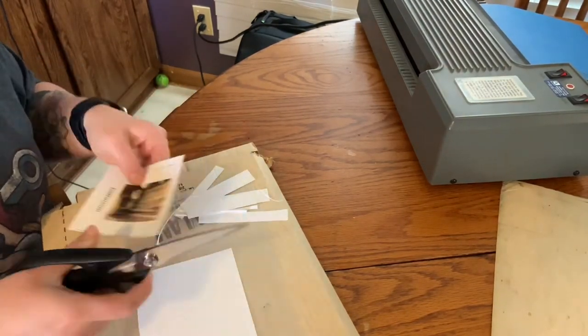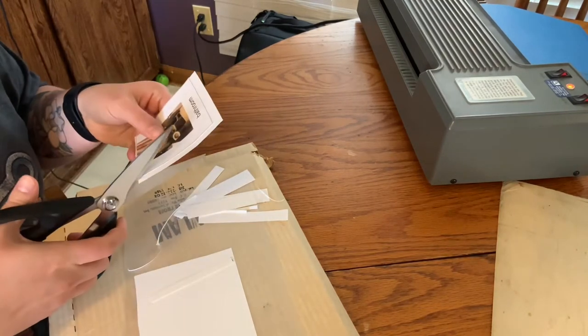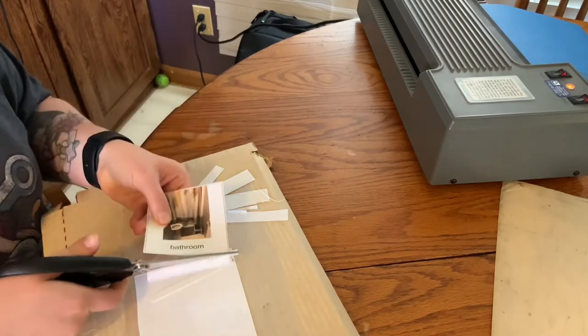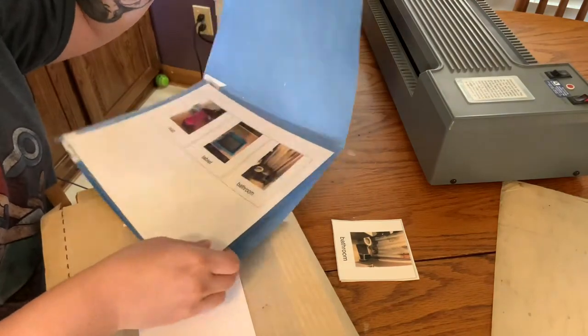Right here I'm just cutting an extra piece to go behind it to make it a little bit thicker, because he likes to bend these for some reason. I'm just trying to reinforce them so he can't bend them up so much.